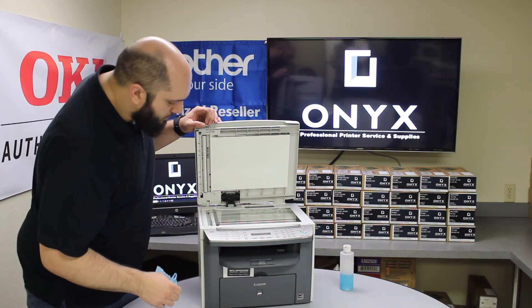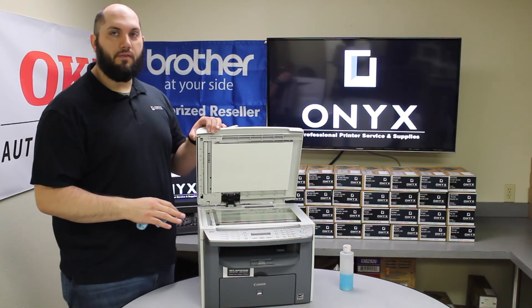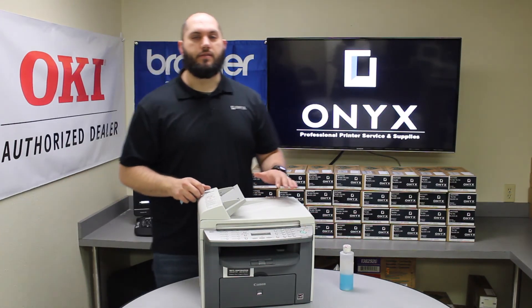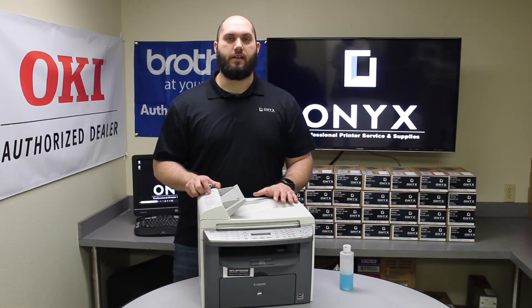You can always do a visual inspection afterwards — make sure you don't see anything physically on the glass. Once you are happy with the way everything looks, go ahead and make a couple of test copies or scans to make sure they are coming out clean. If you are still getting slight defects, just repeat the cleaning process one more time. That should take care of it.